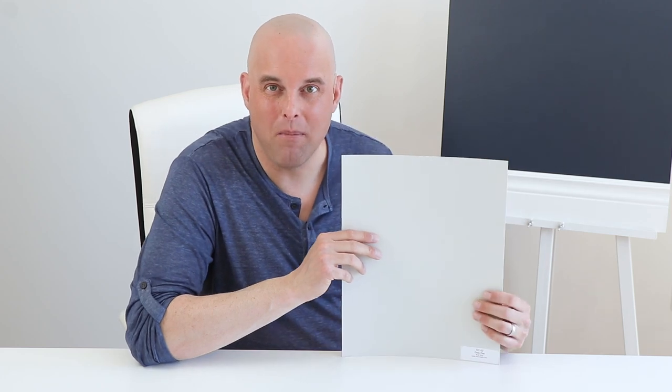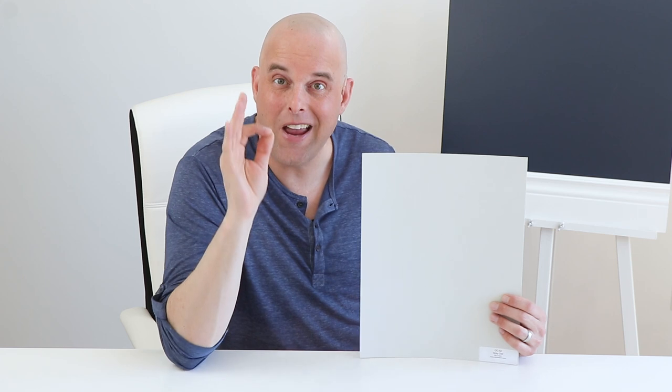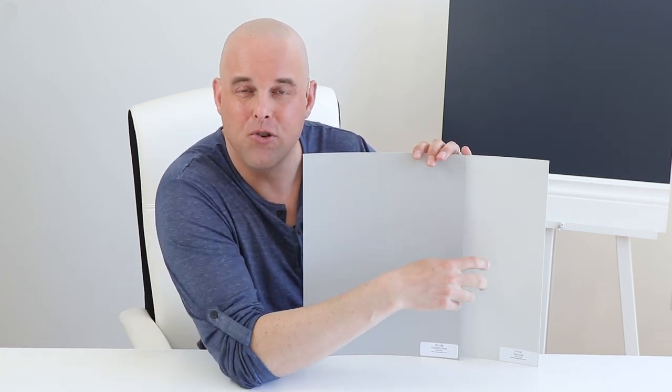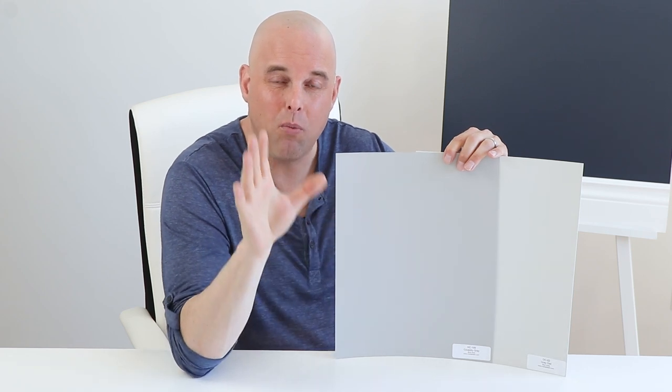Right here is Gray Owl by Benjamin Moore — take a close-up look at what this paint color looks like. Now watch closely: I'm going to compare this with Coventry Gray by Benjamin Moore. Look what just happened — the blue undertones of Gray Owl just popped out. So if you're a fan of gray and you're okay with blue undertones, this paint color may be the right one for your home.